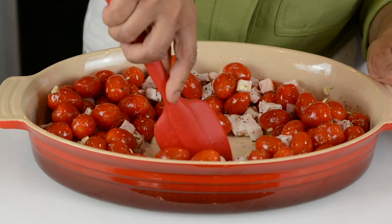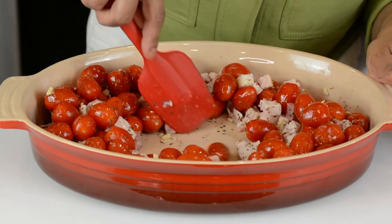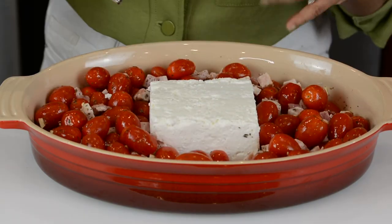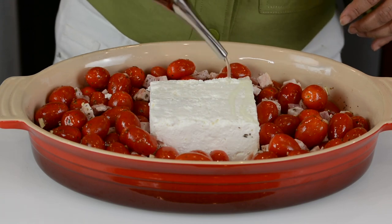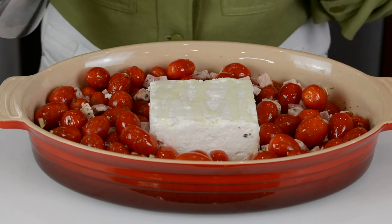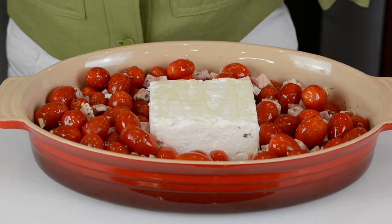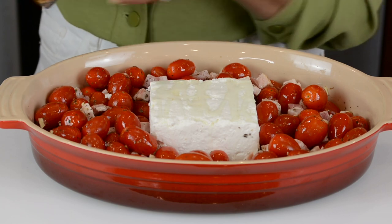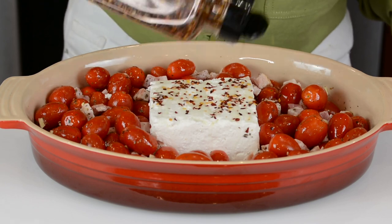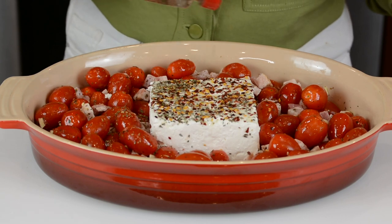I'm creating a little space here so that we can place the feta cheese inside it — it is the star of the show, so it's going right in the center. On top of the feta I'm just going to drizzle some more olive oil, and also on top of the tomatoes just a drizzle, about two tablespoons. There's some fat that's going to release from the pancetta so I'm going easy on the olive oil. And just to spice it up I'm adding some chili flakes on top of the feta cheese, plus about a teaspoon of basil.